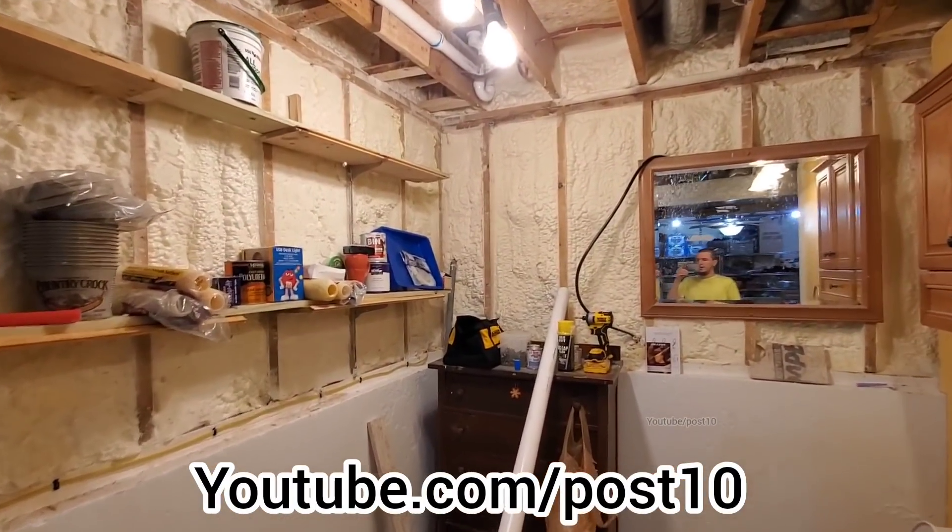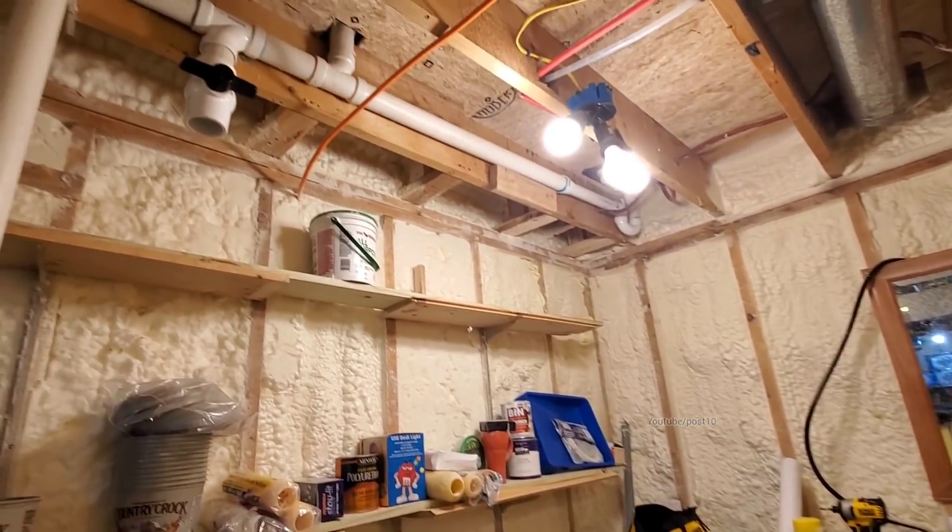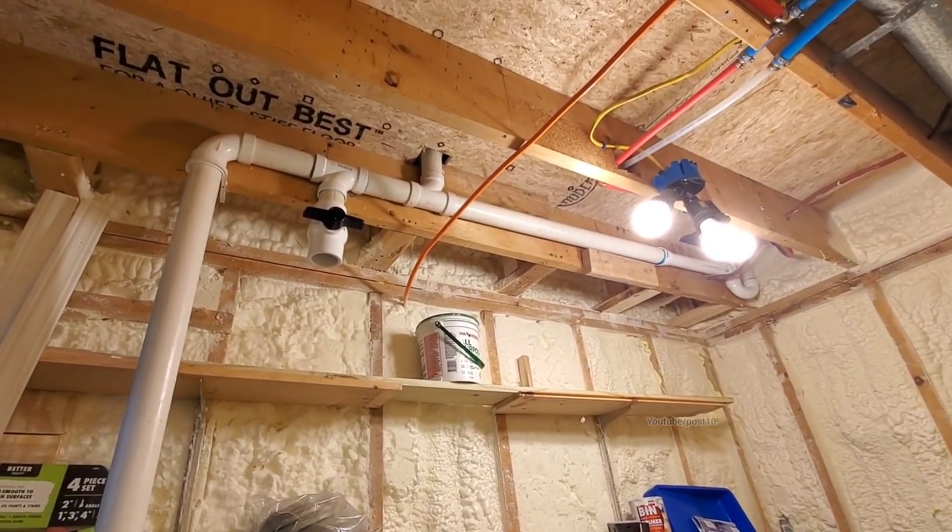What's up everyone? Today we're going to be putting a gray water system in for the shower and tub.